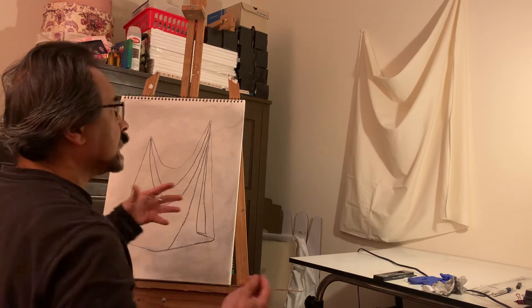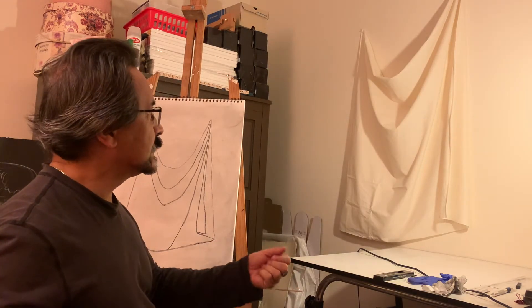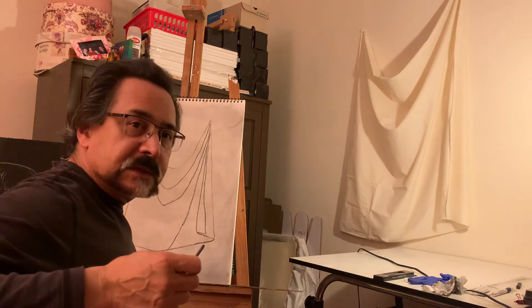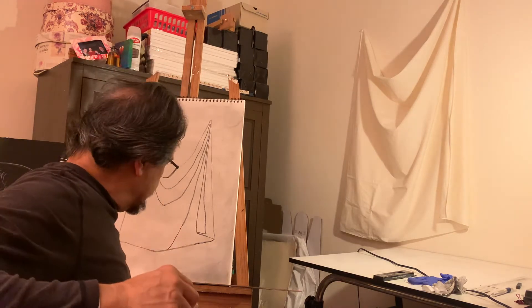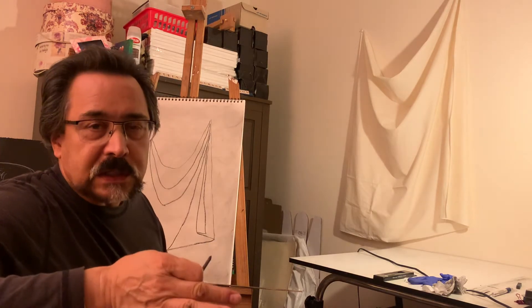I am ready to now start playing with my lights and darks. You're thinking, as I am thinking at this moment, which is the best way to start with shading. There is no one way of starting with shading — you can either start by putting in your darkest darks and then working your way up to your lights, or from the lights working your way to the darks.